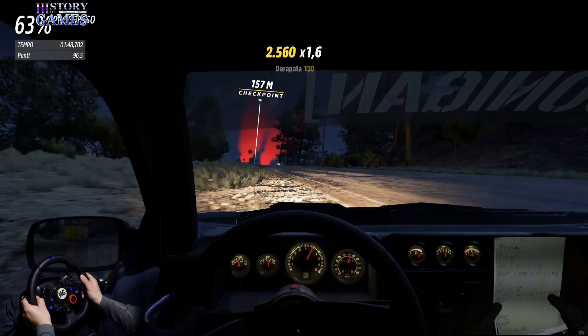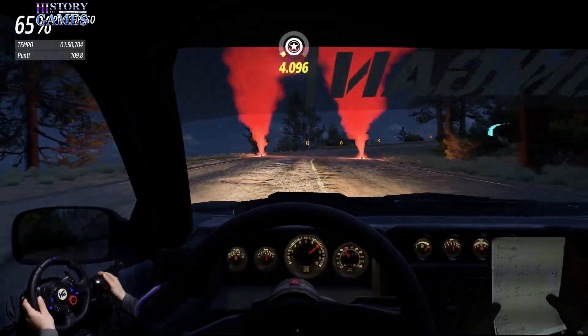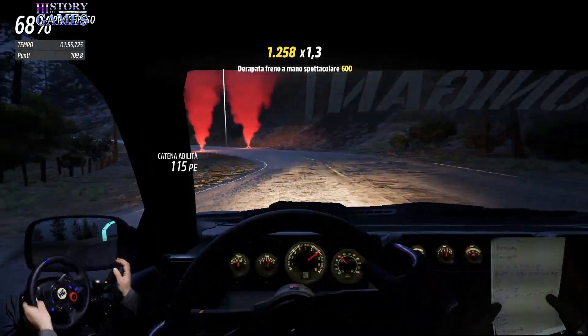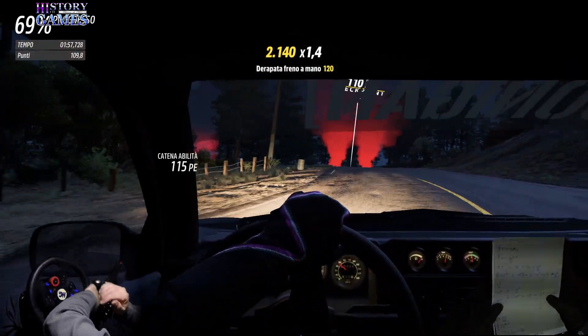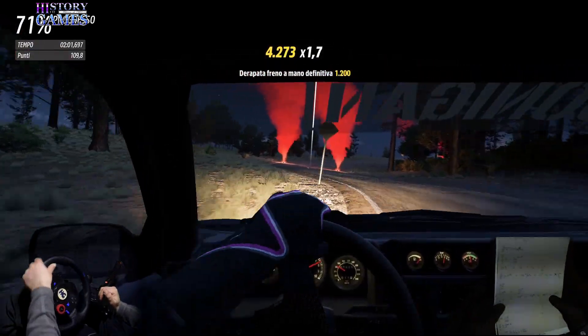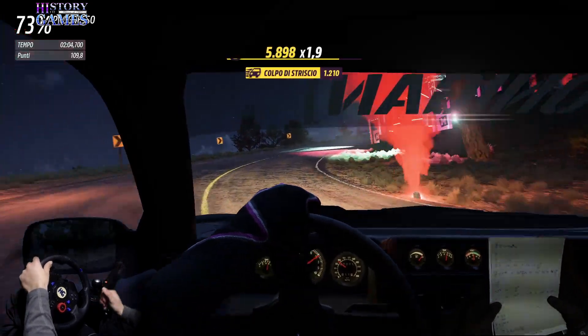Alpino, destra 3- lunga, non tagliare. Per sinistra 4- ritarda. Attenzione, dosso in sinistra 4- taglia in destra 4- per destra 4- non tagliare, 30.